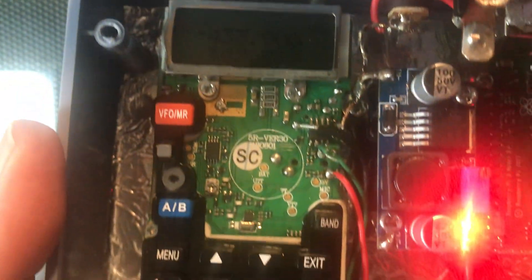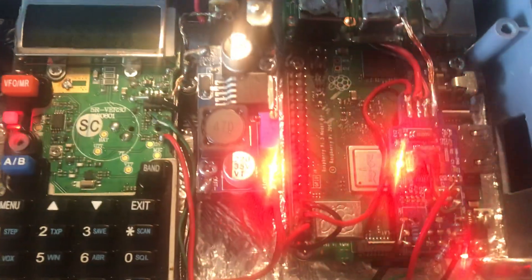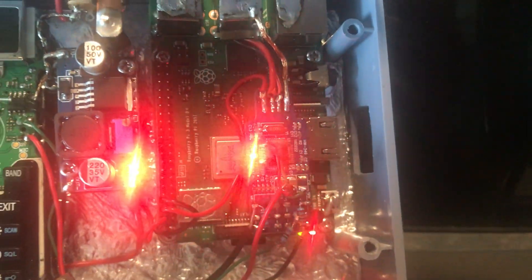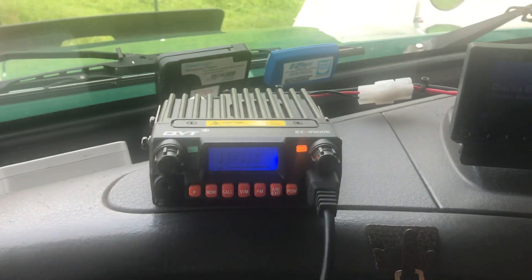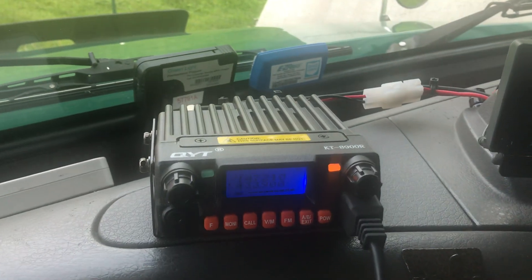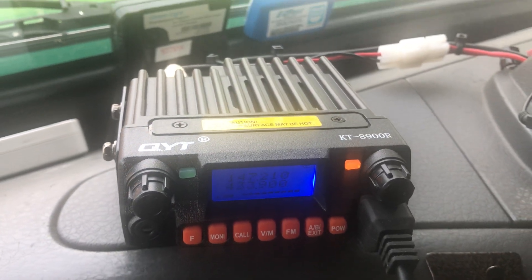That got rid of the ground hum. That's my UV-5R, my PSUs, my CM-108 sound card, and my Raspberry Pi AllStar node. What you're hearing in this conversation right now is the AllStar node. On some of this stuff, if I'm going to do this type of work, I need to have more time in between. I got that noise all out of there, and I still have some cleanup work to do.